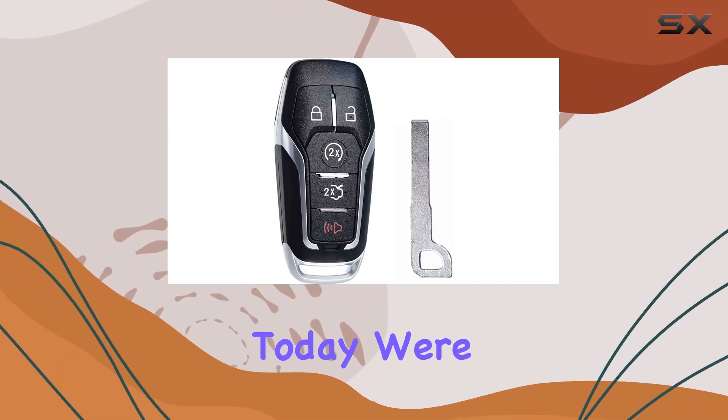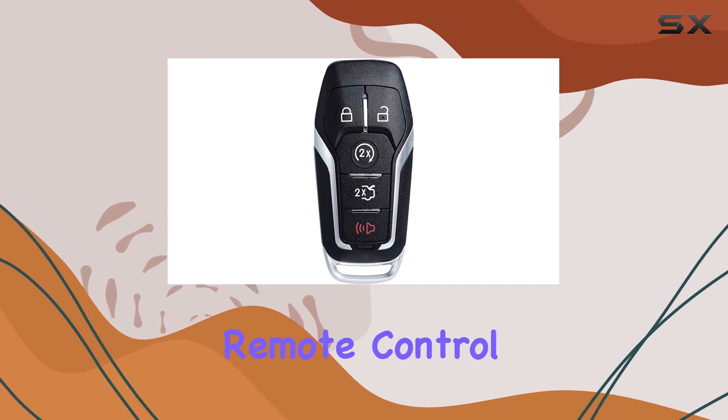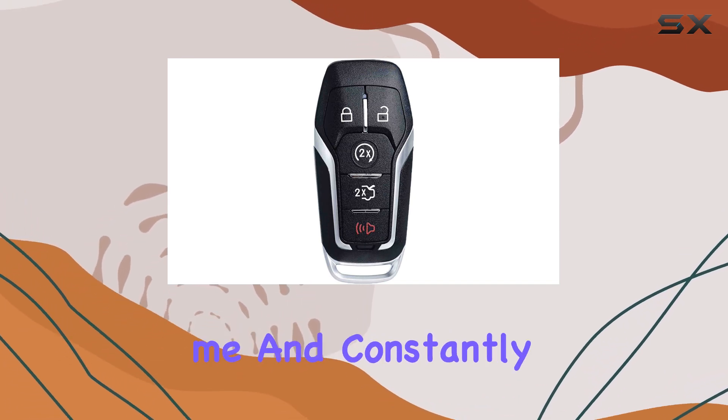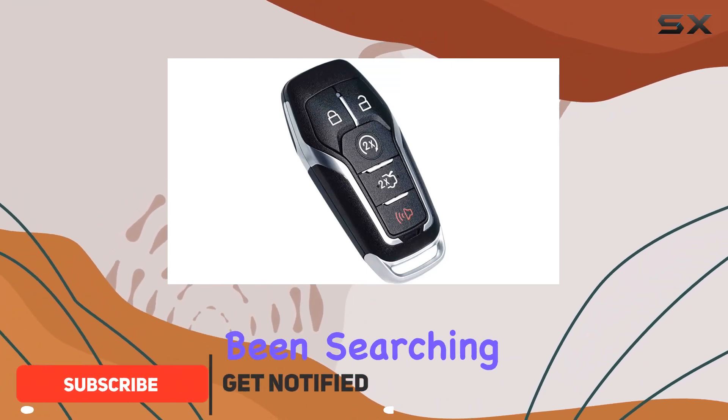Hey there, folks. Today we're diving into the world of key fobs with the Superland Keyless Entry Remote Control. If you're like me and constantly misplacing your keys, this might just be the solution you've been searching for.